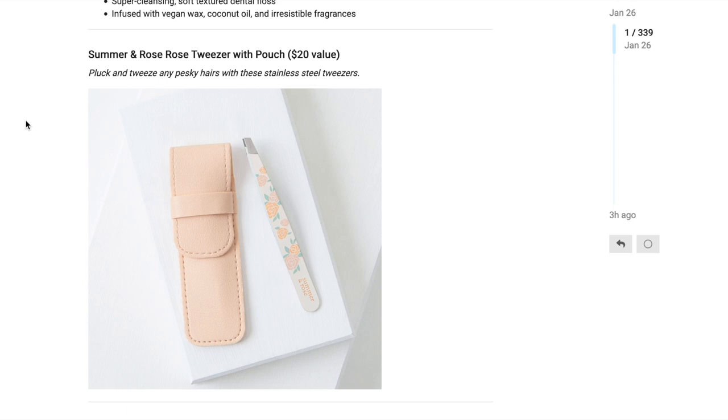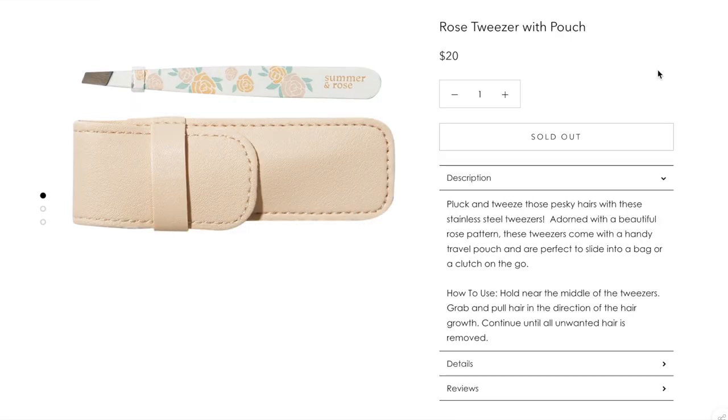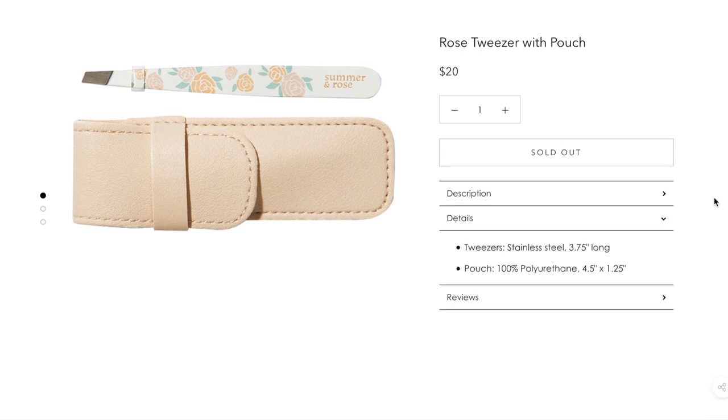The next option in customization 5 is the Summer and Rose Rose Tweezer with Pouch, with a $20 value. It says pluck and tweeze any pesky hairs with these stainless steel tweezers. I'm pretty sure Summer and Rose is an in-house brand. The tweezers are stainless steel and 3.75 inches long, and the pouch is 100% polyurethane, 4.5 inches by 1.25 inches. It appears to be sold out on their website at the moment.